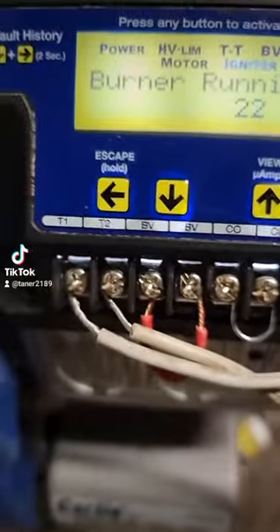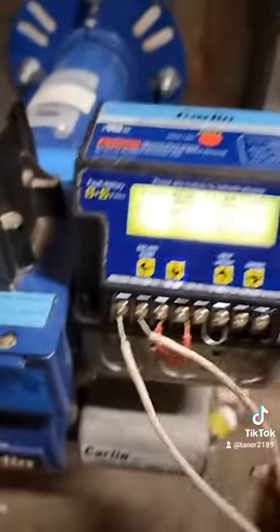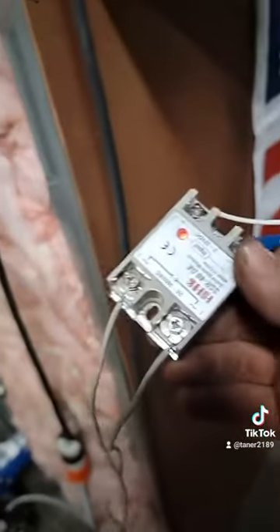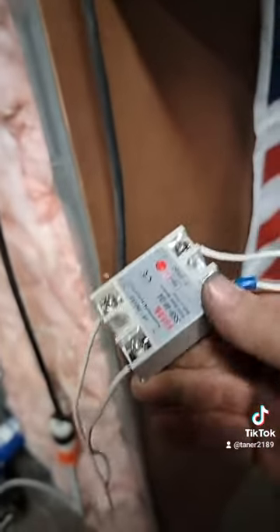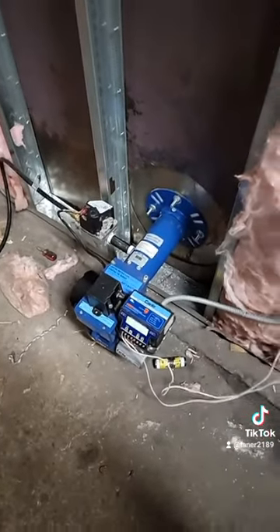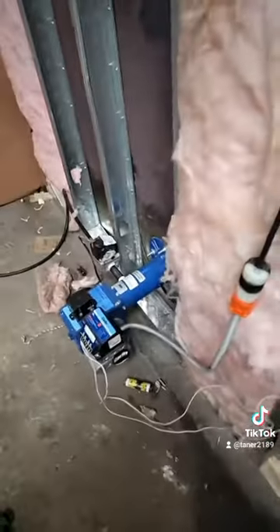Instead of having your 120V coming out of your Carlin directly, you're going to have a T1 and a T2. Take those two wires, run them up, and put them on the switch side of your SSR. This way, once the oven isn't calling for heat, it doesn't shut the Carlin completely down — it's just switching one 120 volt line on and off.